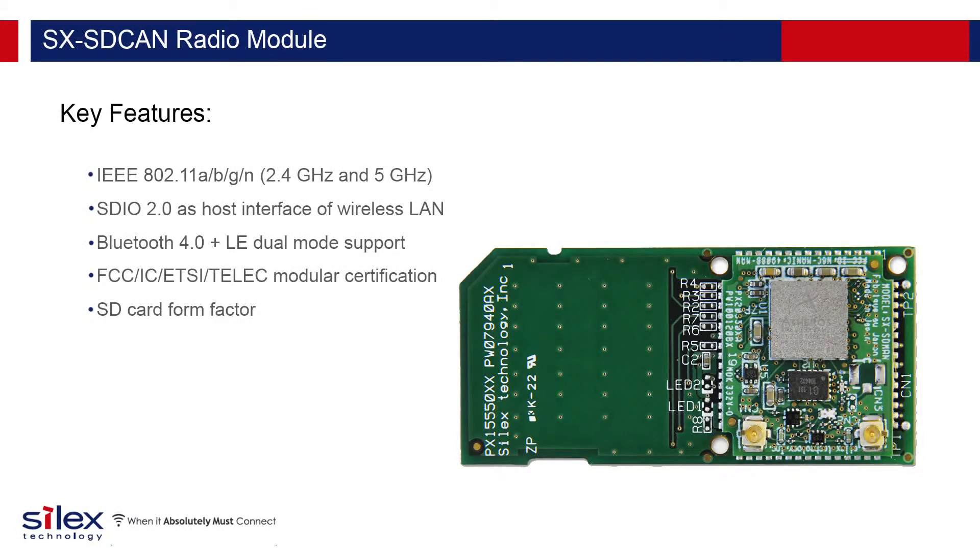The SX SD CAN is a Wi-Fi and Bluetooth radio module. It supports 802.11 A, B, G, and N, and Bluetooth 4.0 plus LE support. It comes in an SD card form factor and has FCC, IC, ETSI, and TELEC module certification.